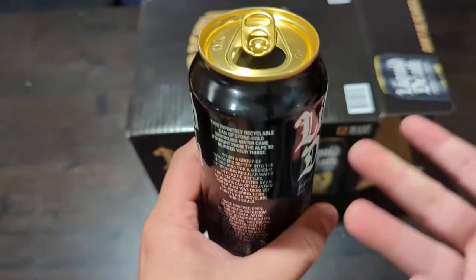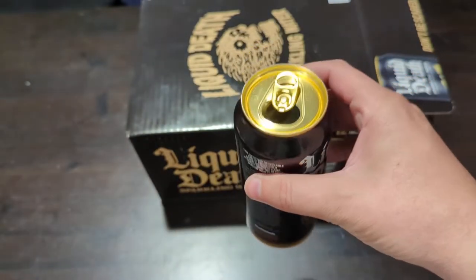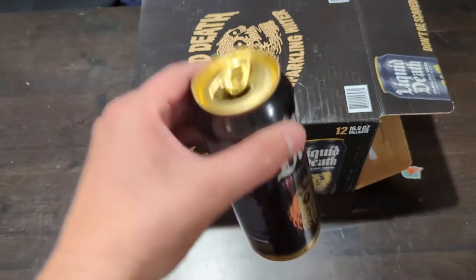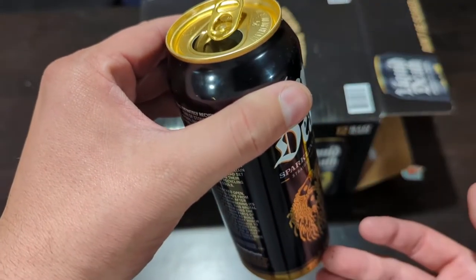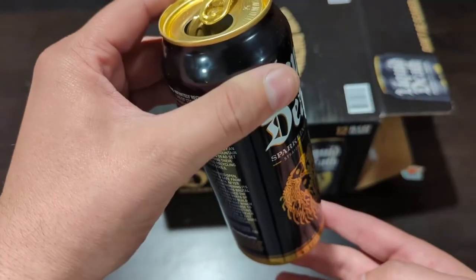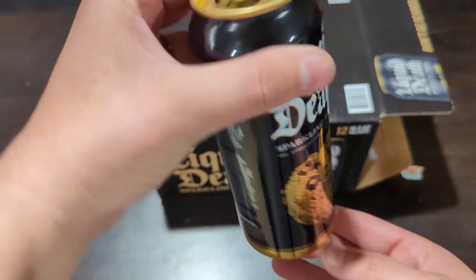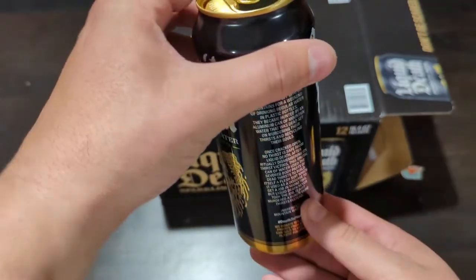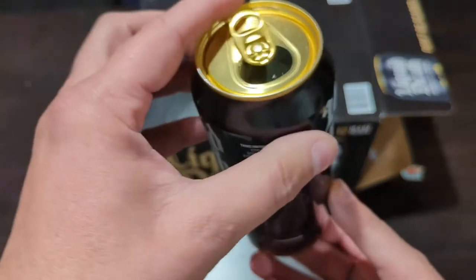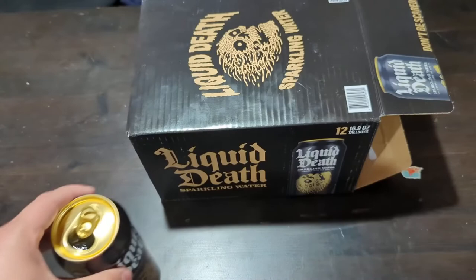It's good water, but again it's just water in a can. The reason they put everything in the can is to reduce recycling waste, because aluminum gets recycled a lot easier than plastic. They decided to package everything in aluminum, and they didn't put a green tree-hugger brand on it — they went with a really aggressive 'we're gonna murder waste, we're gonna murder thirst' angle. Really good marketing, and the product backs it up.